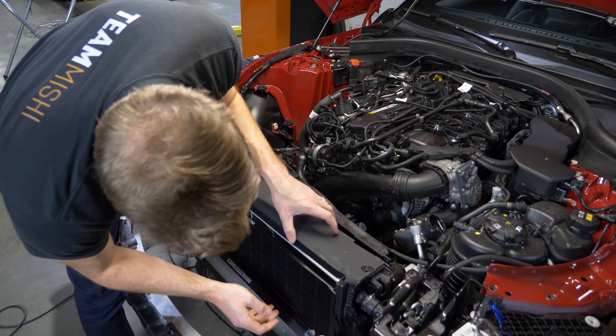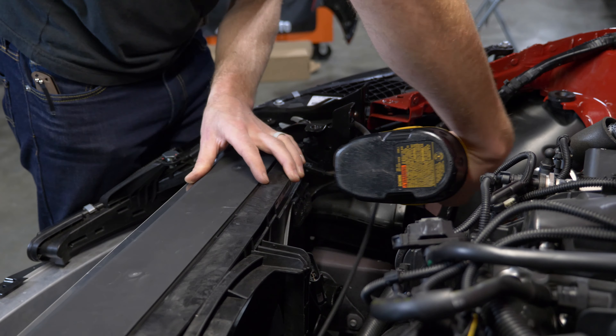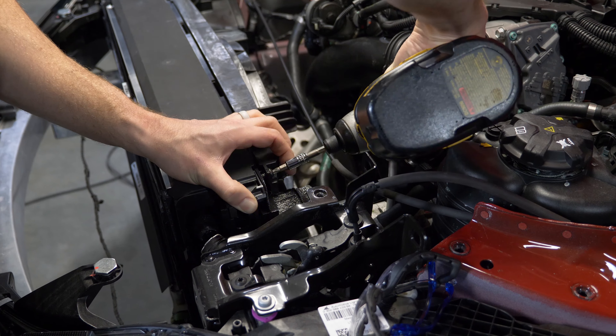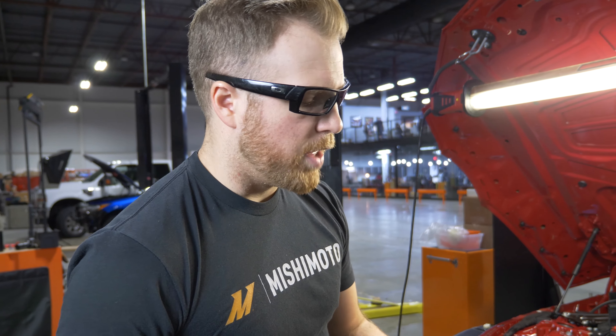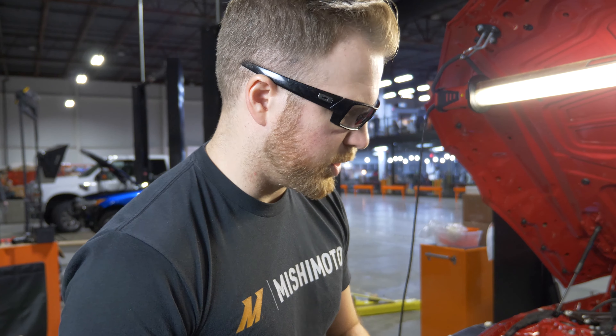We're using some of our new fins that we've developed that help promote even better heat transfer, as well as a thinner tube on the inside to help get the fluid channel as small as possible. That way you can get the most heat out of it as possible.